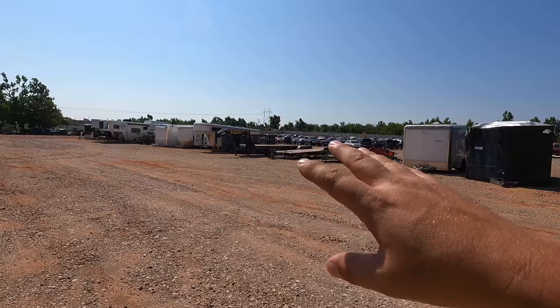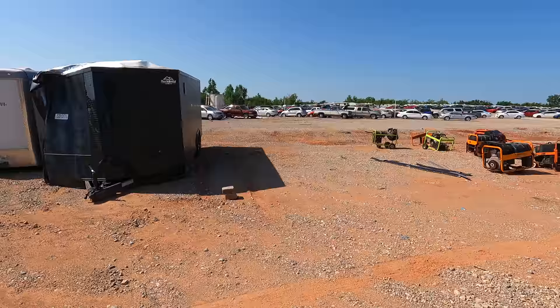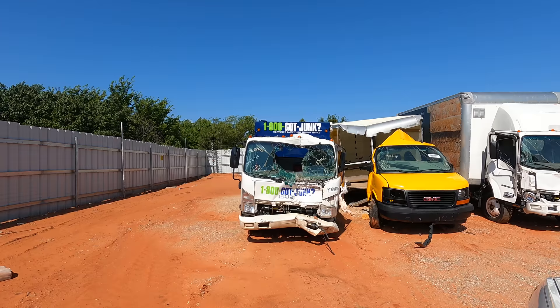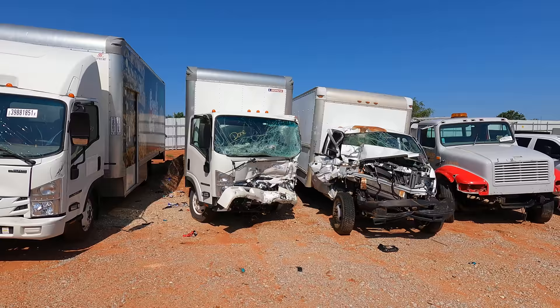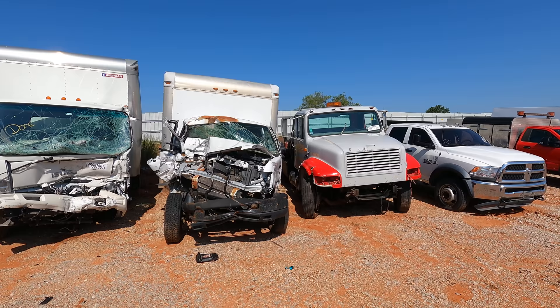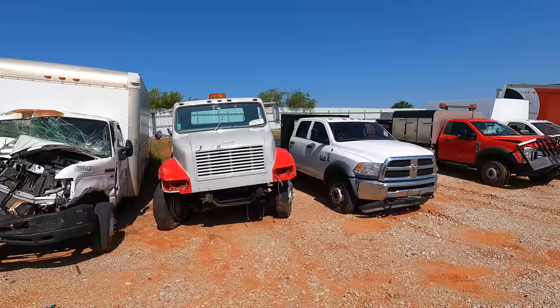I think we've run through our cars — the trailers are all the same ones we had before, so no reason to film those. Let's do a quick rundown of the semi trucks so you guys can see some of the wrecks. We did this once before and I just wanted to do it one more time — it won't be a regular thing, but I want you to see it.